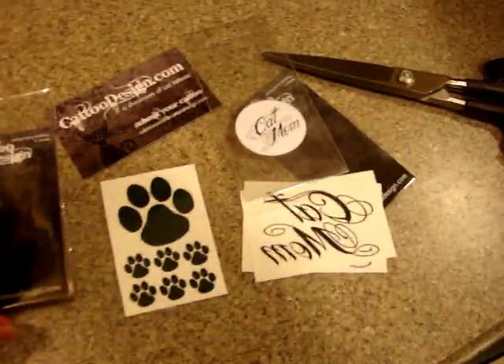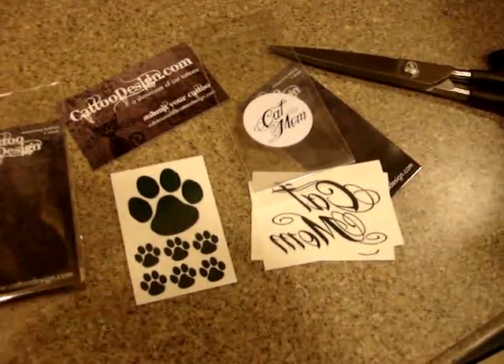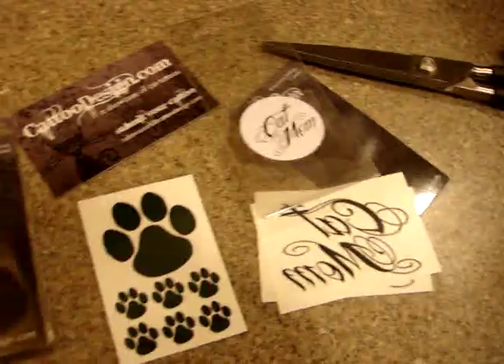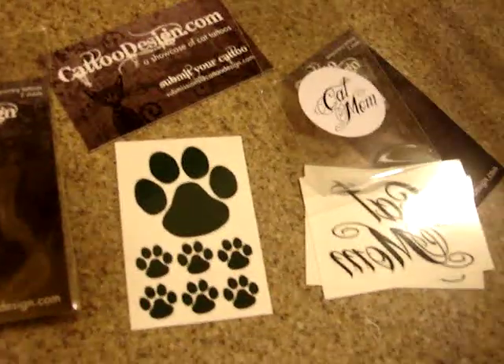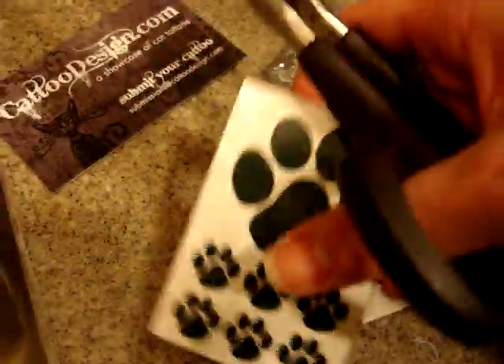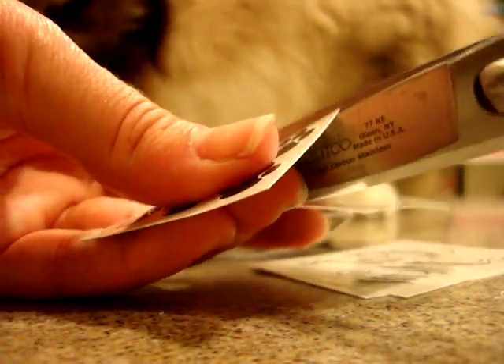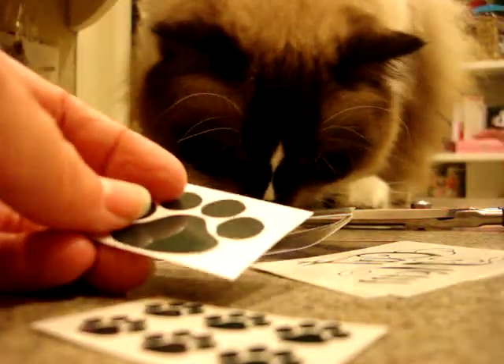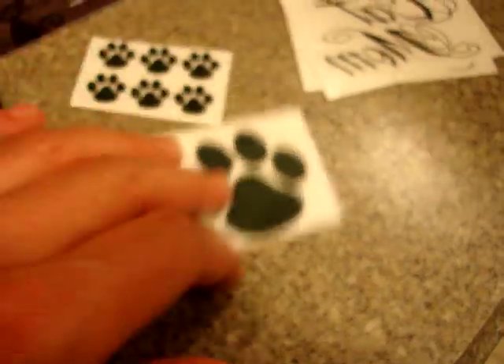Basically, how temporary tattoos work is that you want to put them on your skin when it's clean and free of oils. You'll notice that this one — the paw one — has the paw and then little paws. I'm going to put the camera on Charlie a bit and cut this off because I don't want my tattoo to be all together.